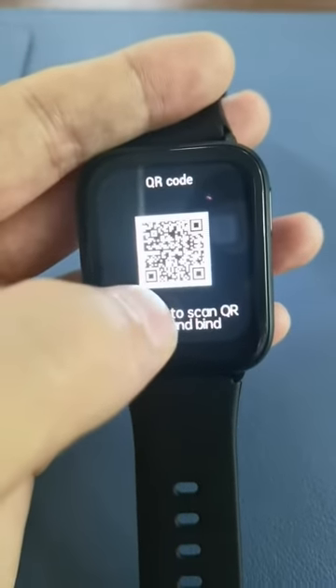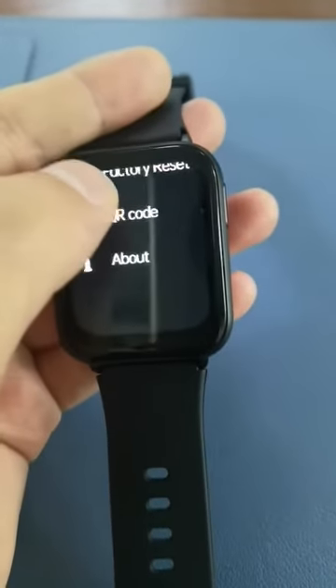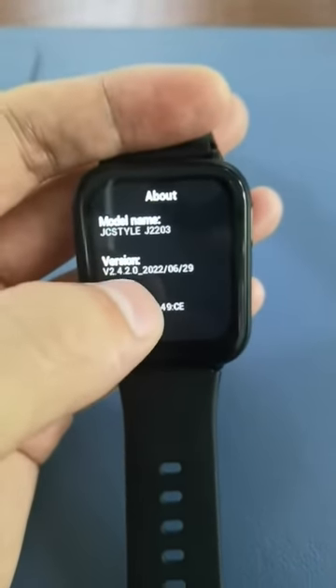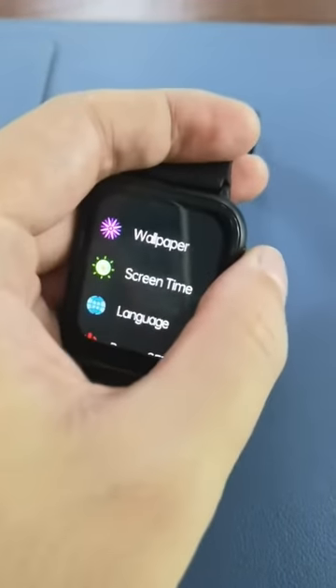There is a QR code. Scan it using the app — scan this QR code to connect this watch. Here is information about the watch: the name, the firmware version, and the MAC ID.